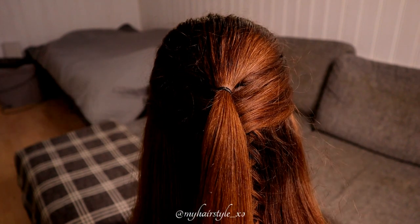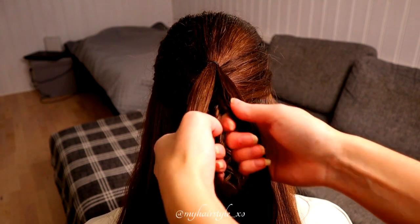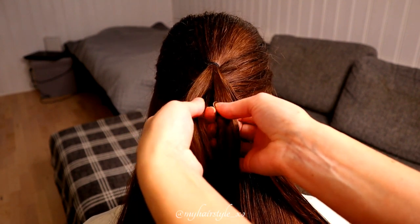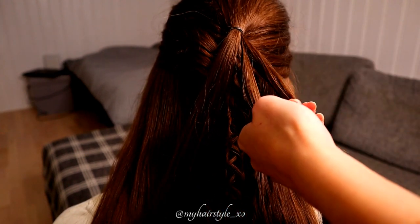Next, I will create the flower braid and I use some water for the hair strand. Then I separate the hair strand into three pieces so that I have two bigger sections and one slightly smaller. Then I create one rope twist braid from each strand.